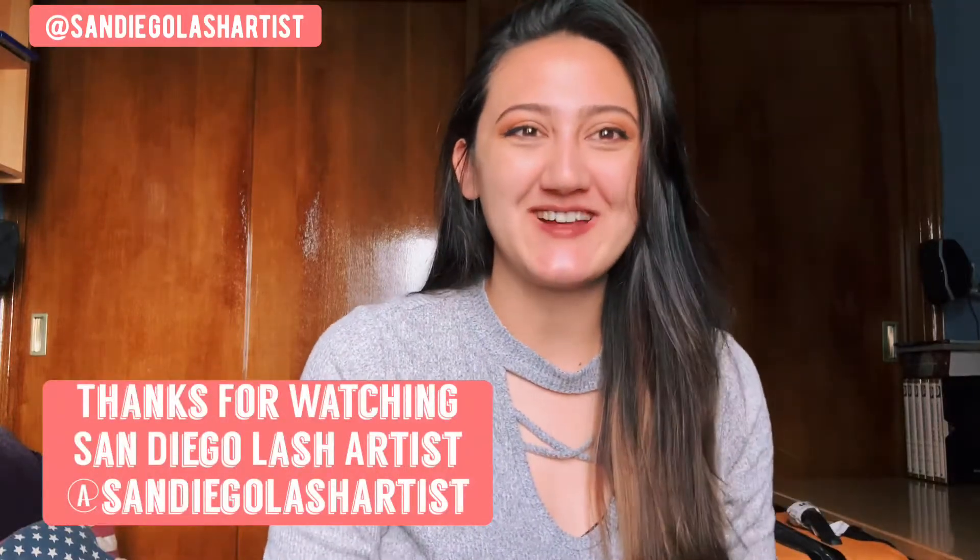Hi everybody! Welcome back to my channel. As you can see, I'm not in my normal studio back home in San Diego. I am here in sunny Madrid, Spain, which is my new home of residency.